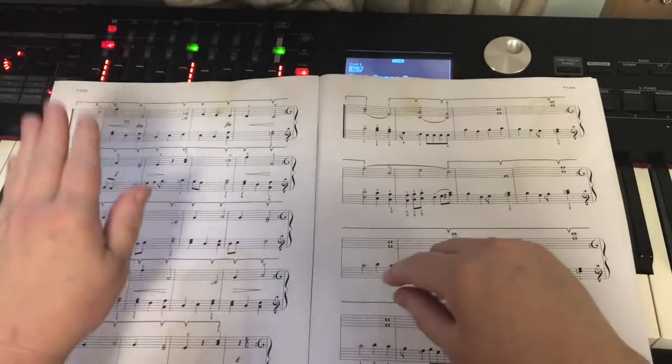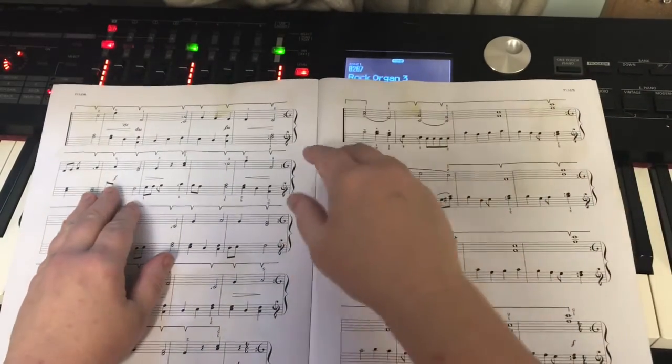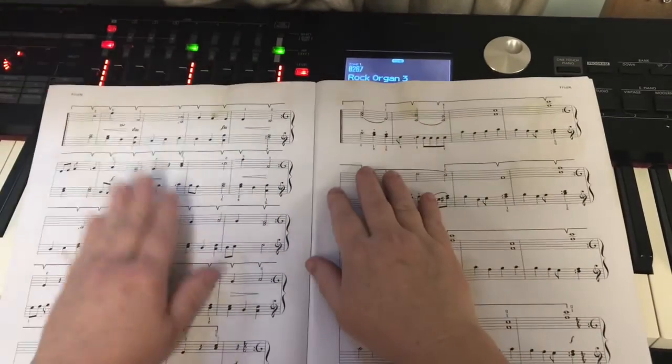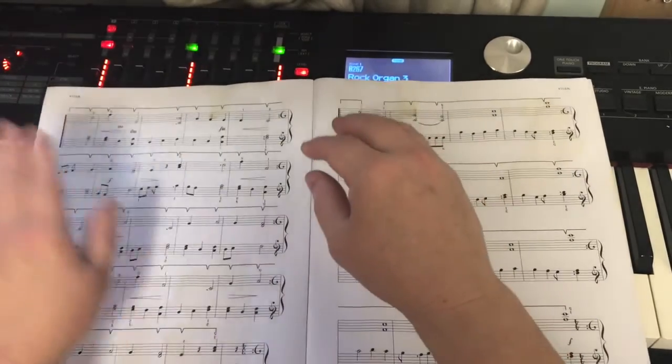Left, left, left, right, right, right, together, left, left, together, left, left, right, left, left.